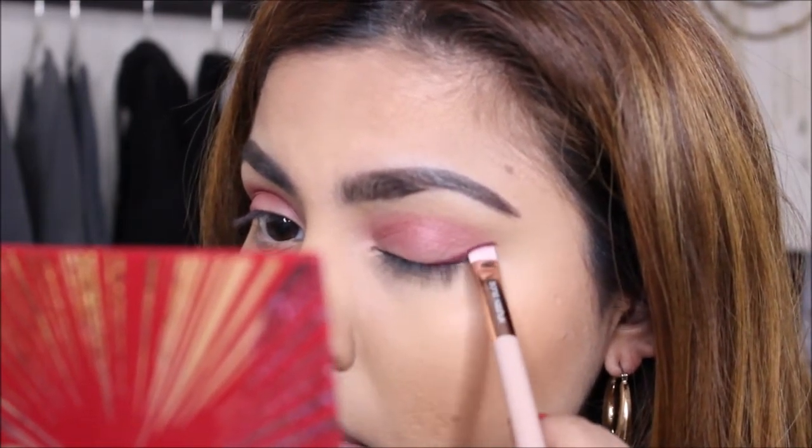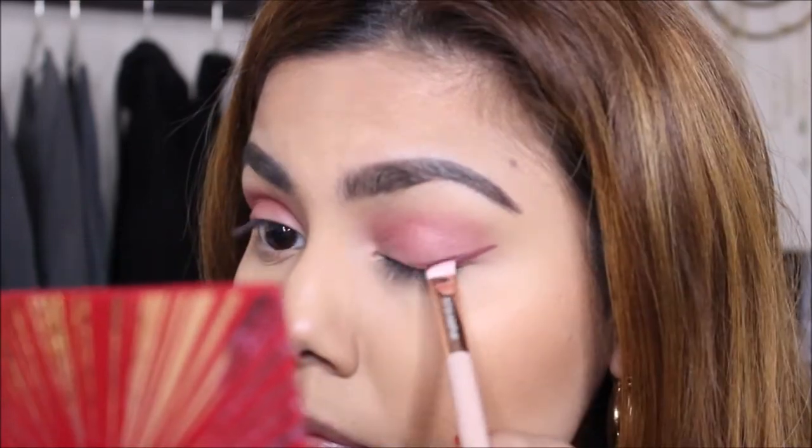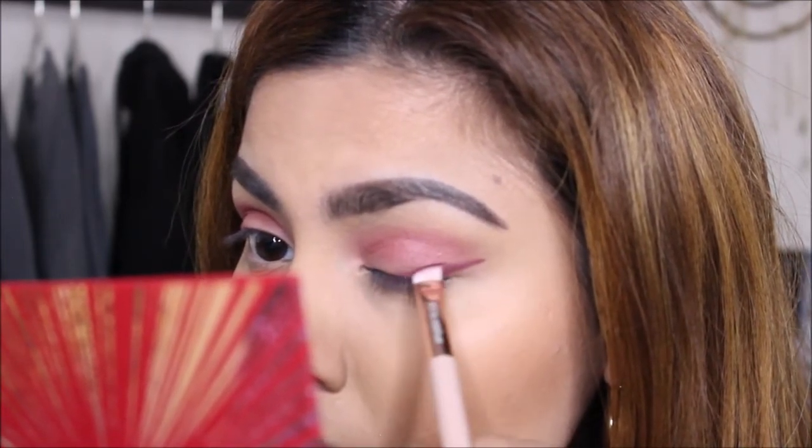It was a lot harder to make the wing stand out over here, I'm guessing, because I put the eyeshadow before I did the wing. But nonetheless, it still came out fine, but I do prefer how the other side came out.